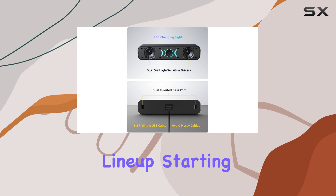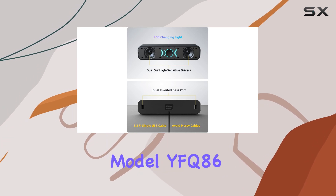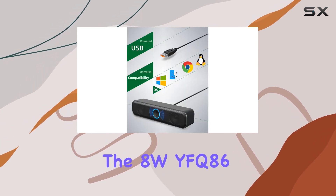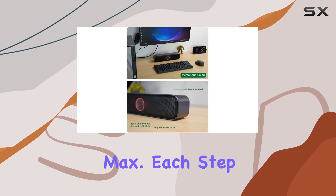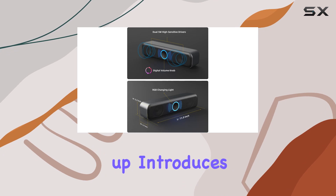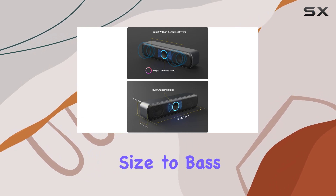Now let's break down the product lineup. Starting with the 6W model YFQ-86, we move up to the 8W YFQ-86 Pro, and finally to the powerhouse — the 10W Pro Max. Each step up introduces improvements from driver size to bass enhancement, providing options to suit different preferences.